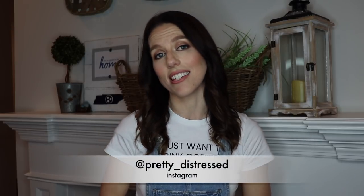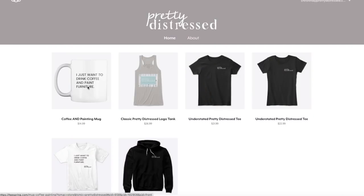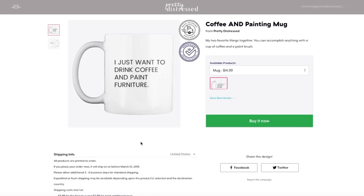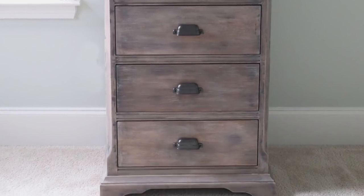Make sure you check out the description box below — there's going to be tons of good info in there including all the products I use and links to them, as well as how you can find me on my socials, especially Instagram. I do a lot of behind-the-scenes on stories so you should be following me there. There's also a link to my Teespring shop — I'm wearing one of my shirts today, so there are shirts, hoodies, and Pretty Distressed mugs on there. If you want to see how I got this look today, just keep watching.